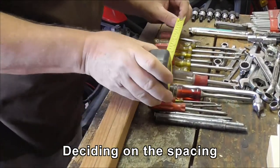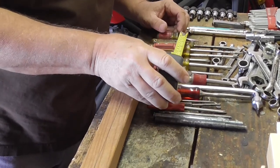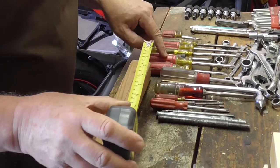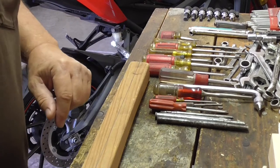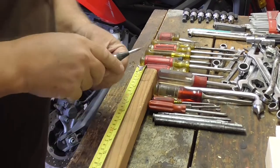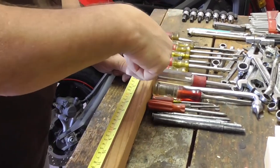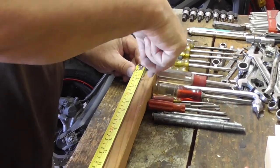I'm measuring the gaps for the screwdrivers. It'll work with an inch between most of them, but I've got two screwdrivers that are a bit fatter so I'm going to have to give them an inch and a quarter on the spacing. All the others can be an inch. These can be a lot smaller. Rather than just put a pencil mark on them, I'm going to go straight ahead and use the center punch to mark off the spacings. This one's three quarters from the end, then I'm going to come in an inch and a quarter and do inches from there.